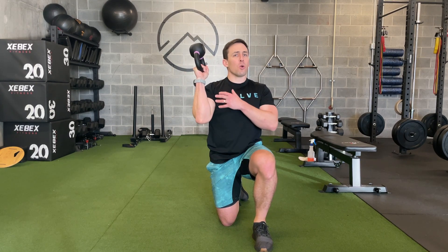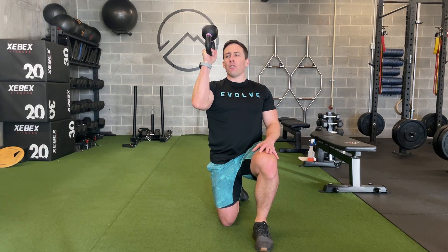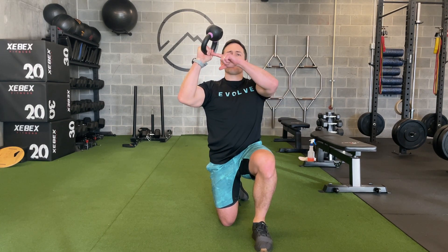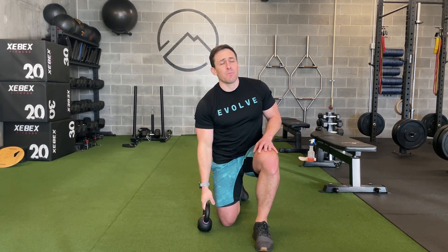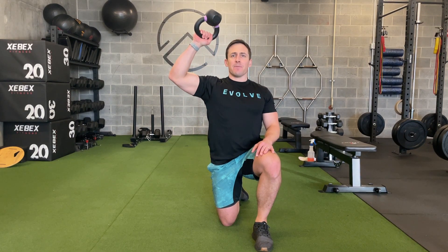What this does is it helps to establish control of the shoulder as we go overhead. With this bottoms-up position, it's wobbly, and if my elbow kicks out to the side, I then have to grip this crazy tight to keep it from slipping down. A lot of problems with shoulder pain, particularly going overhead, is due to lack of control of the shoulder blade in the arm — and we tend to kick the elbow out. I call that the chicken wing elbow. This bottoms-up position makes it very apparent if you're doing that, because you'll feel it in your hand and you might get to a point where you can't hold it anymore.